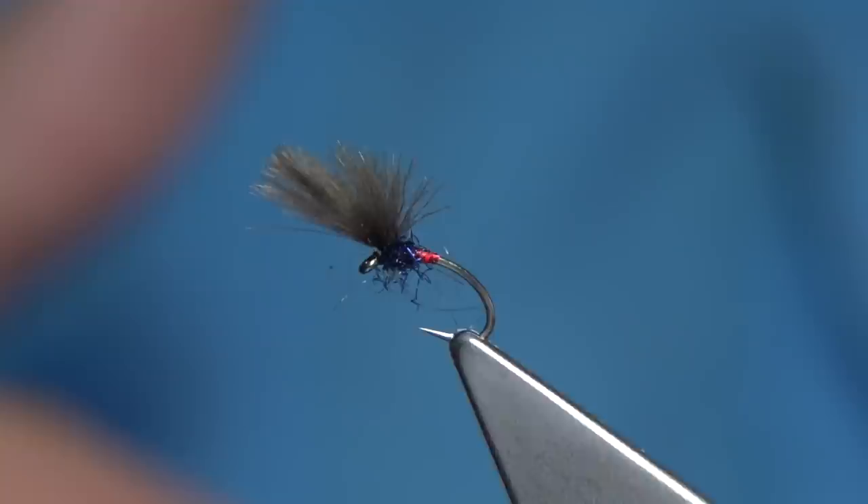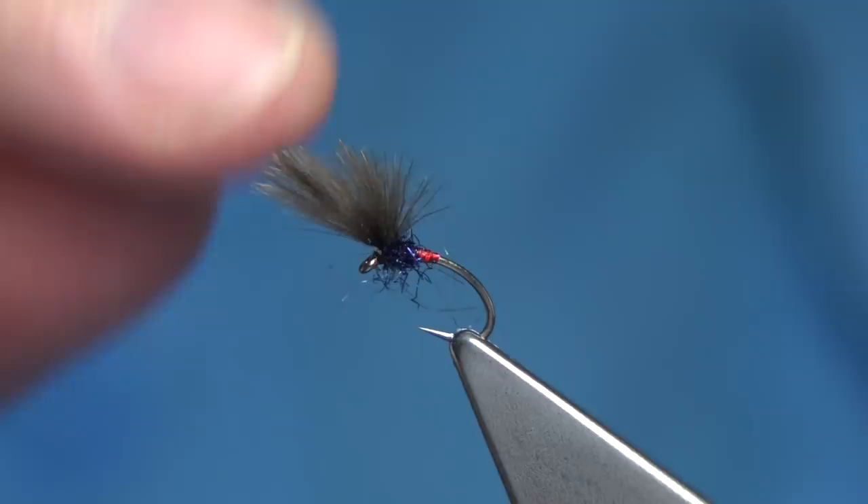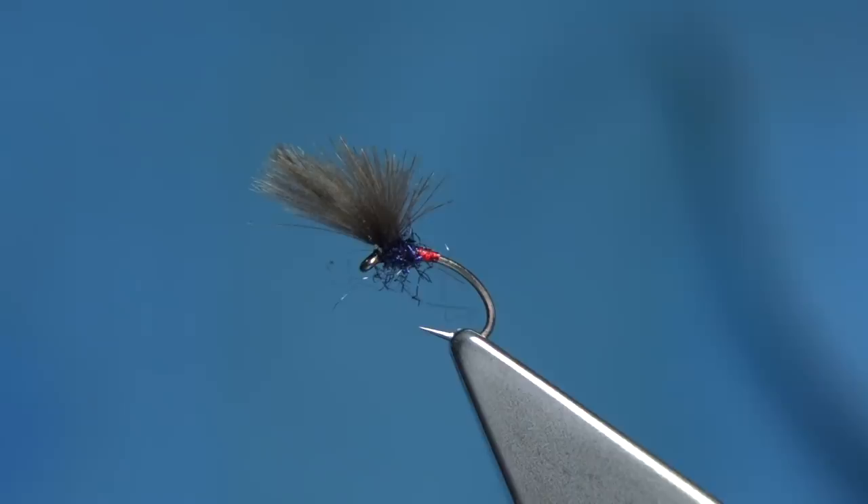In catch and release you can easily get a grip. I hope you enjoyed that — tie up a few different colours. This is a very good fly, it catches a lot of fish. You can see it's very simple to tie, so I hope you enjoyed that.